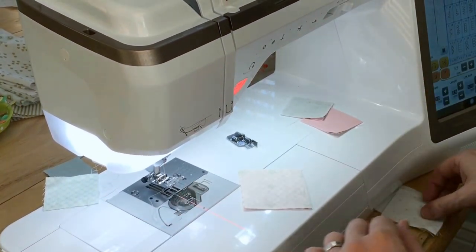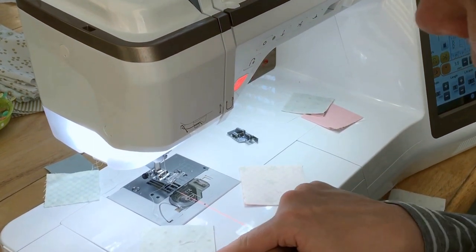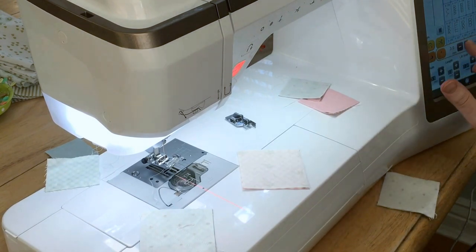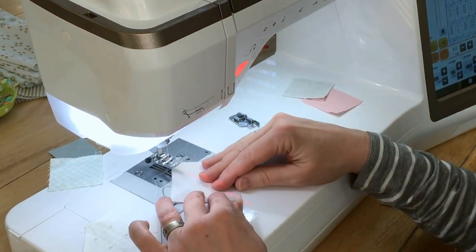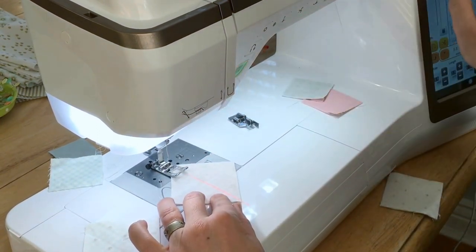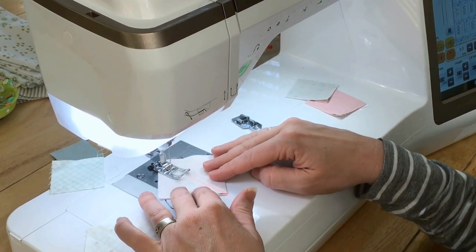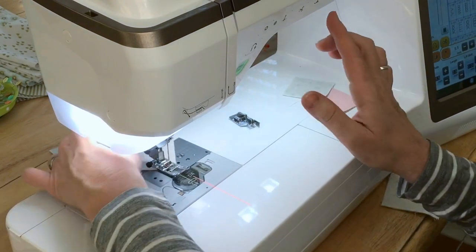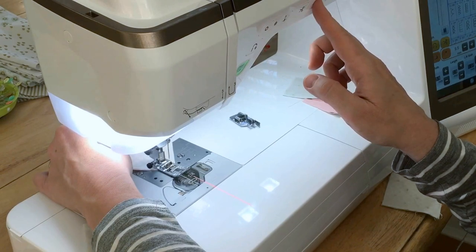For this project we've been making double half square triangle blocks, so we need two seams a quarter inch away from that center line. In order to get that, I just shift that laser beam over to the quarter inch mark, make sure my stitch is the right setting, and sew a quarter inch away from that center diagonal line.